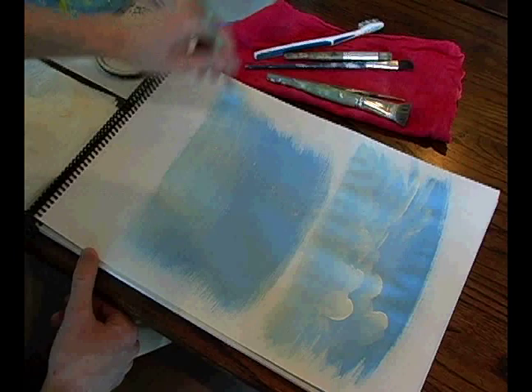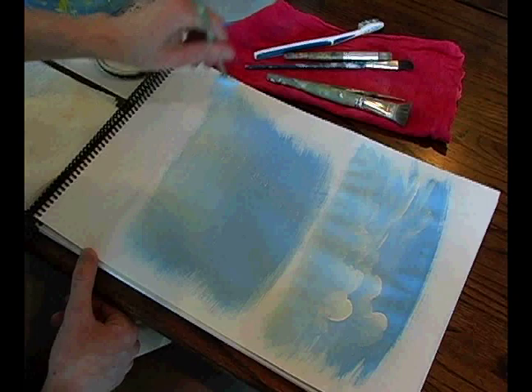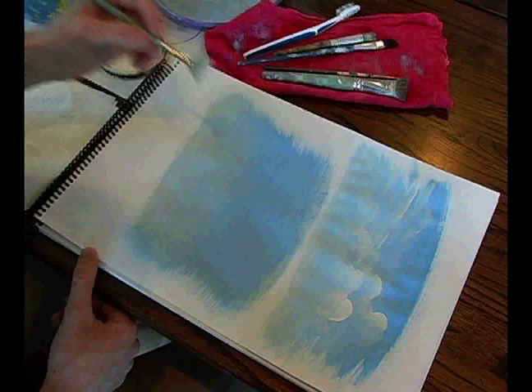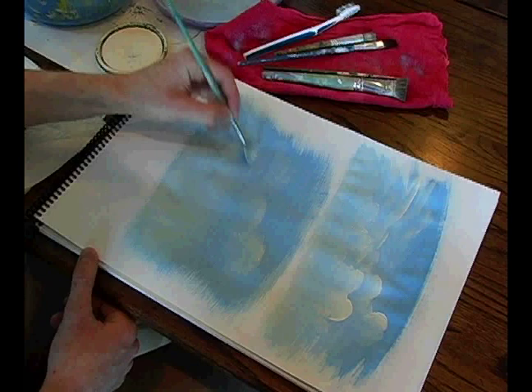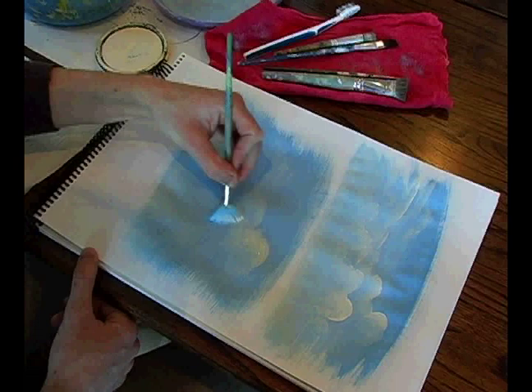Okay, so we've got our wash in. This is called a gradated wash because it fades from a darker value of blue to a lighter value down at the bottom. Now we can start locking in our cloud shapes. Different brushes can be used to achieve different looks — you can use it almost like a broom, or load it on its side like we did before and create broader swirling shapes.